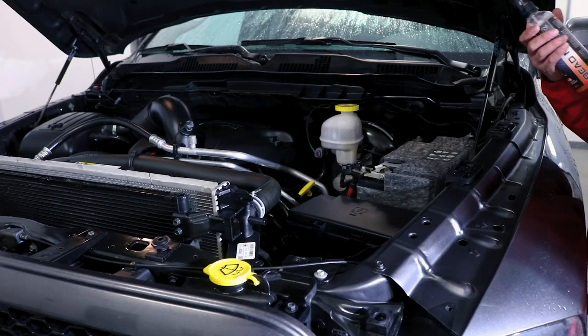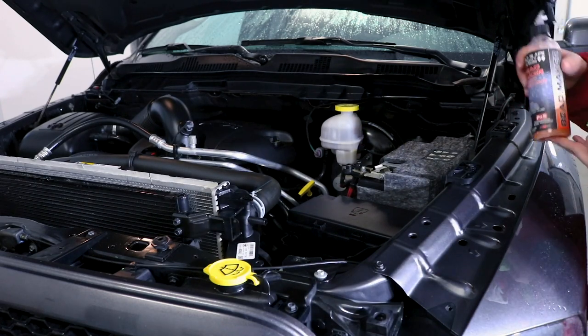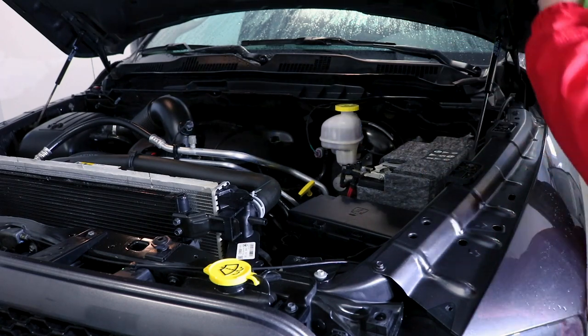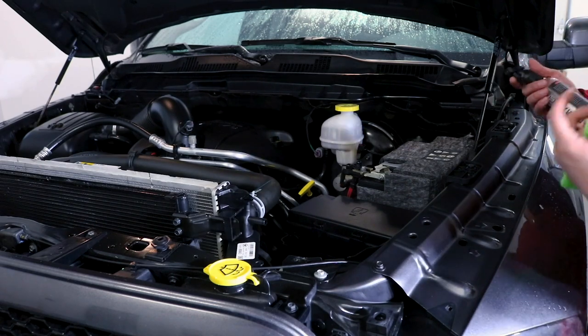Now that your dressing has been applied to the entire engine, you can walk away and be done. But I want to take it one step further — we're going to grab some P&S Bead Maker and apply it to these painted areas on the side and then on the bottom of the hood, just for that added protection so you know you're safe.